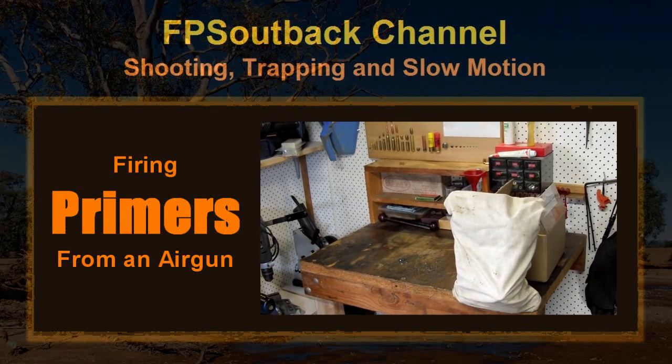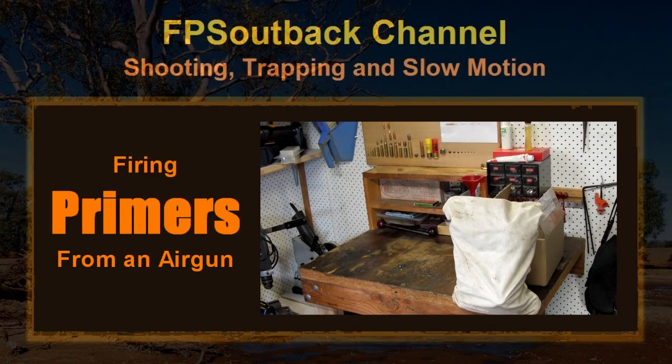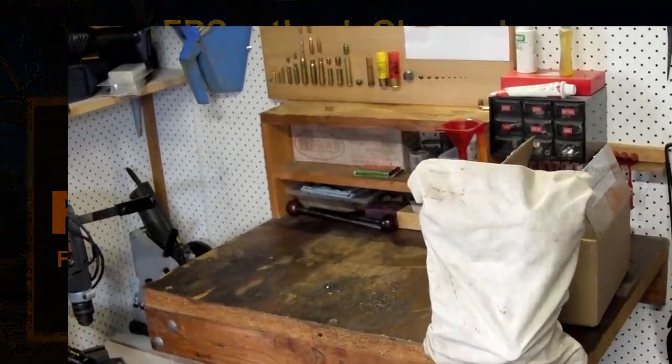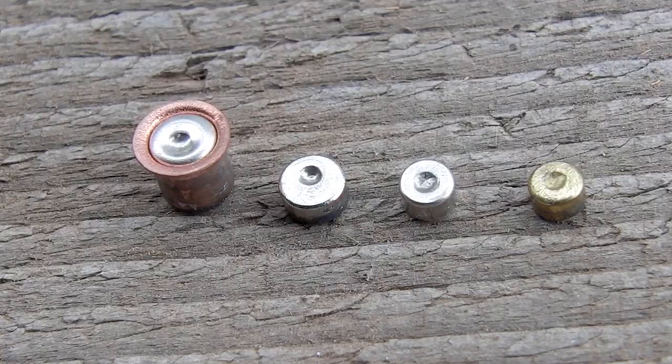When I was young we were always running out of air gun pellets, so always hunting around for other things to shoot out of them. That took me underneath my dad's reloading bench where I was picking up the spent primers that had been knocked out of the case. So there are three main types of primer.